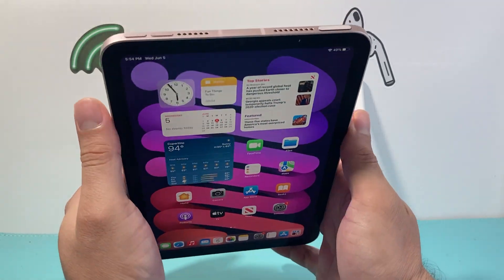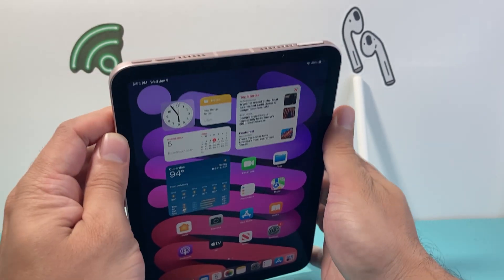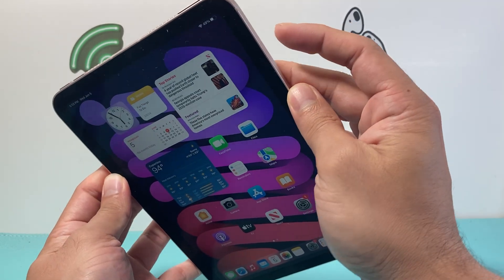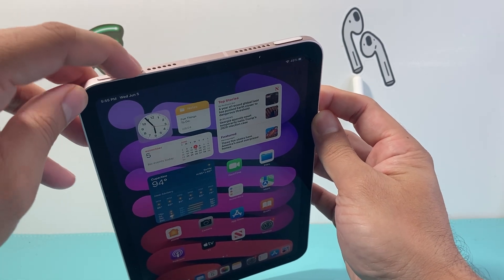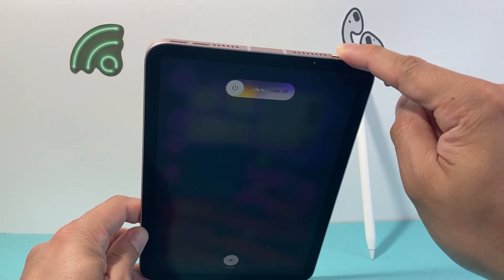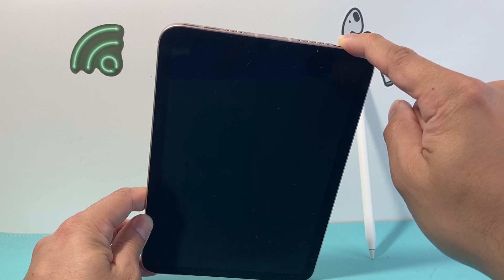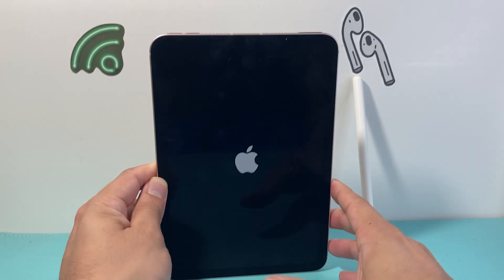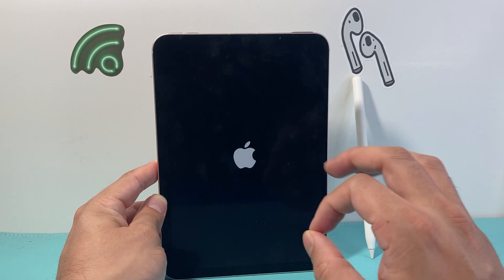Now we're going to go ahead and force restart our iPad. To force restart, locate the volume up and down buttons. Quickly press and release the volume up, then press and release the volume down, and then hold the Touch ID or lock button until the screen goes completely black and the Apple logo appears. Note that on some iPads the volume buttons may be on the side rather than the top — this is a mini 6, so they're on the top. You'll see a slide to power off prompt but do not slide — just keep holding the top button until the Apple logo reappears, then let go.